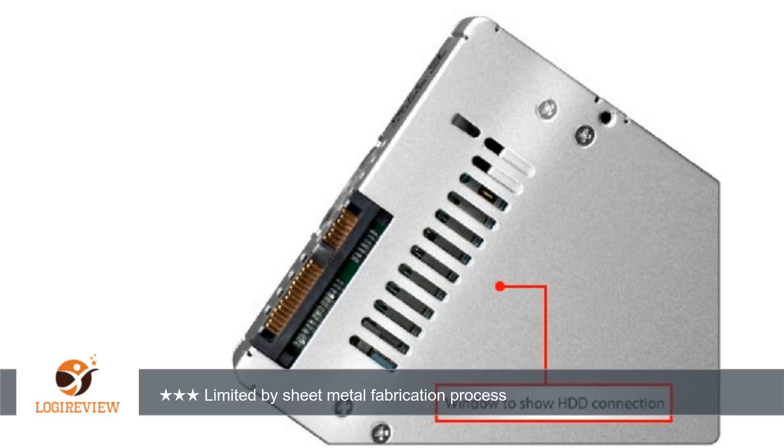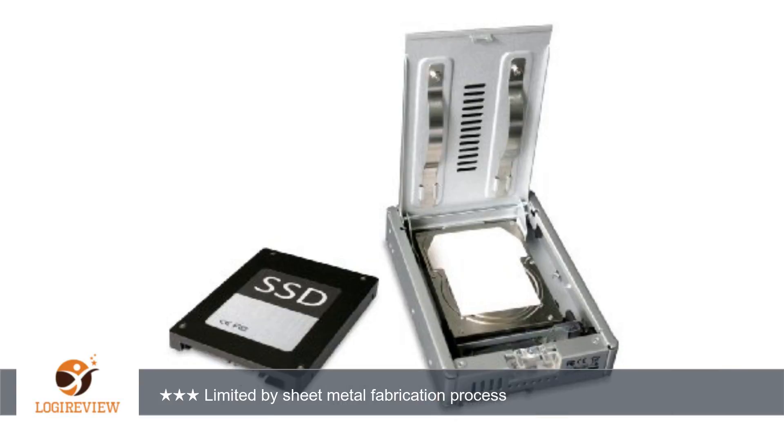We are depending on the precision of the sheet metal parts for a tight but non-damaging fit. There are air vents, but not particularly extensive. My SSD temperature is running about 85°F in 70°F ambient — this may be normal; I don't know what a normal SSD temperature is.